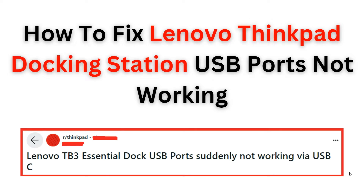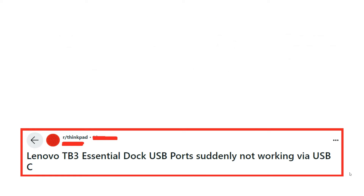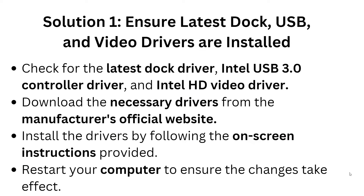Welcome back to the YouTube channel. In this video, we will guide you through the process of how to troubleshoot and fix the Lenovo ThinkPad docking station USB ports that are not working correctly. Follow the step-by-step instructions to resolve the issue and get your docking station back up and running smoothly. Before we start, please give us a thumbs up and subscribe to the channel for more videos.